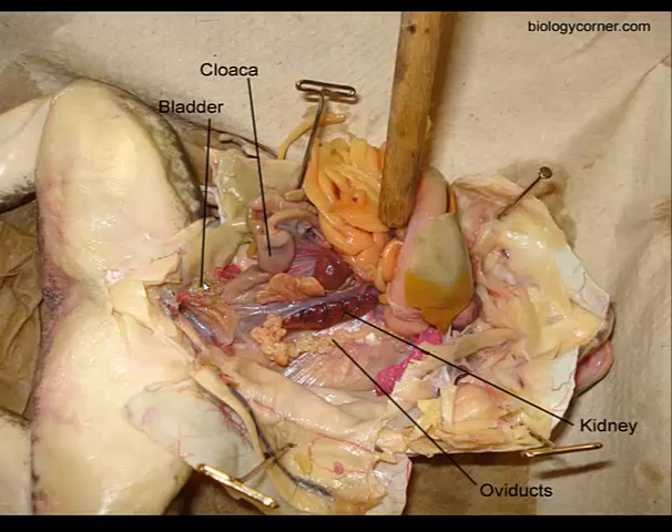You'll need to find the urinary bladder in both males and females. It's located right around the same place as the cloaca — it's just a small sac-like structure. We're looking right down in that pelvic region of the frog, near the big muscles of the hind legs.